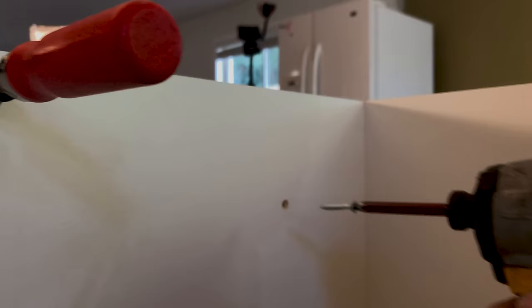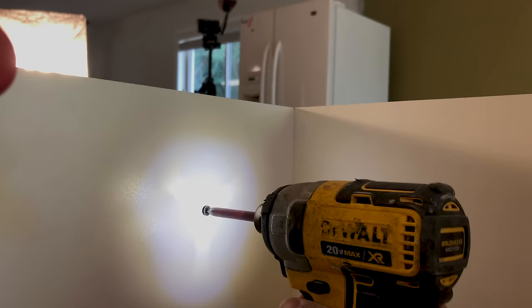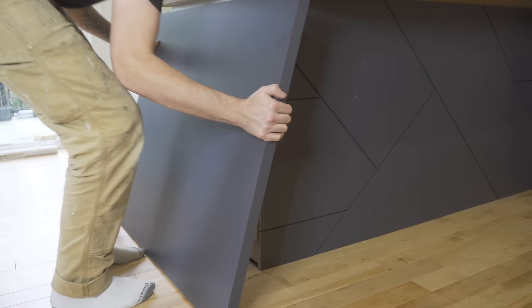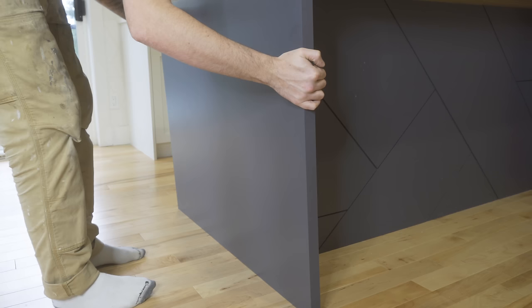I attached the panel to the cabinets by using screws through the back of the cabinets into the panel, making sure the screws I used don't go all the way through. I attached the side panels the same way.